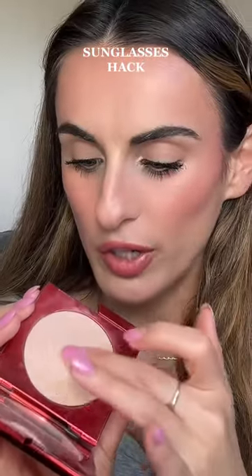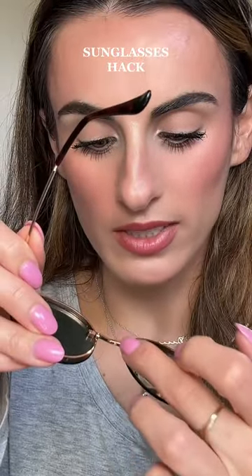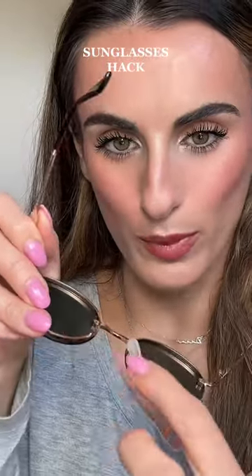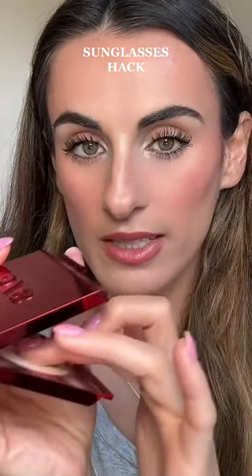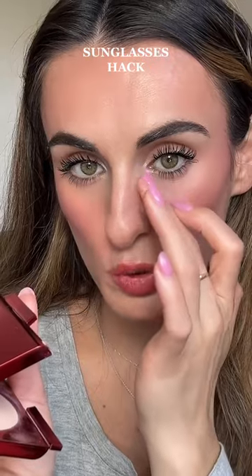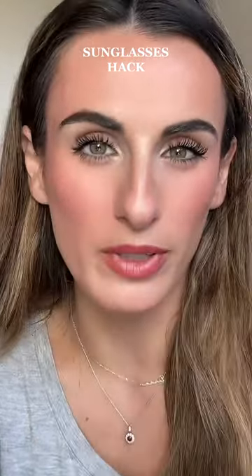All you're going to need is a pressed powder and you're going to pick it up with your finger. Then you're going to apply it to the nose piece of the sunglasses. These are broken so I only have one nose piece, but it's okay. Like that. Then we're going to repeat this step, but apply it to our nose where those nose pieces would typically rest on our face.